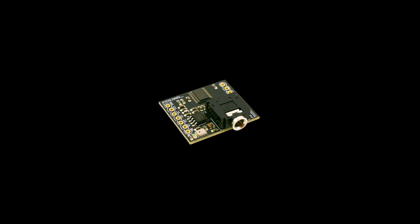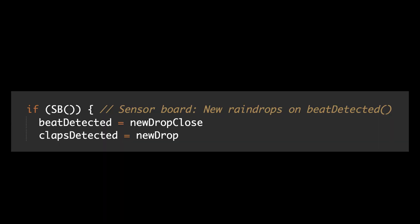If you also have the Pixelblaze sensor expansion board, you get tempo detection for basic 4-4 beats, normalized volume, and three detectors to trigger on things like bass, mids, and highs. So you can define callbacks for responding to beats or claps or hi-hats.